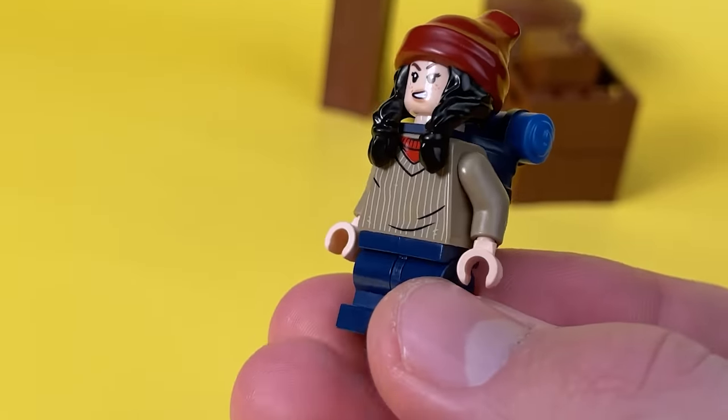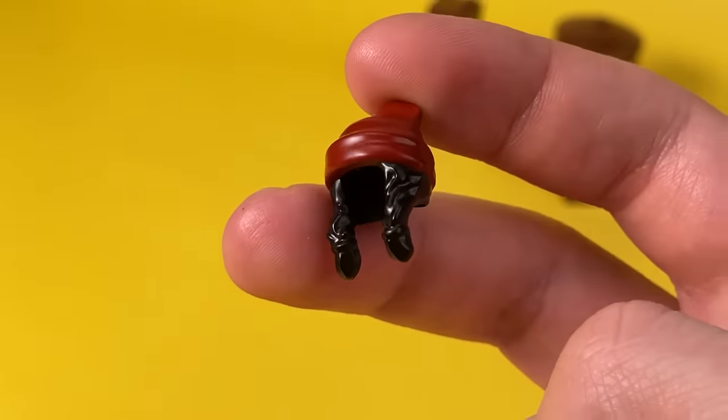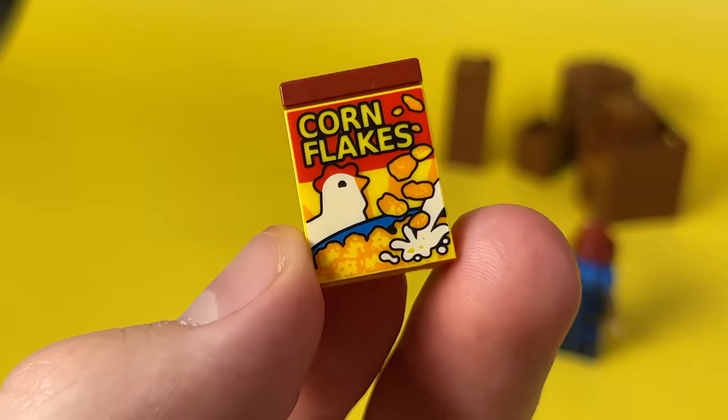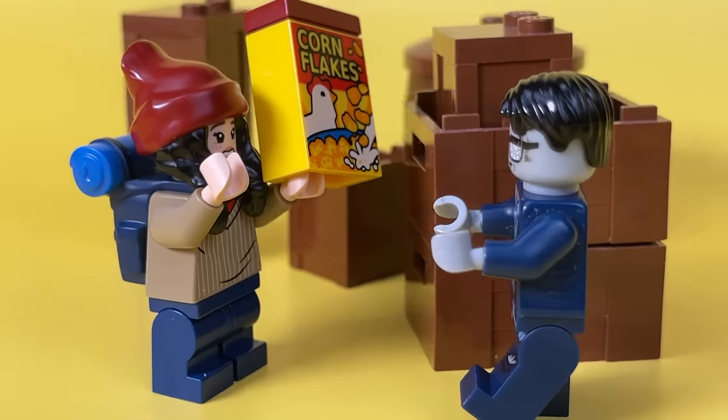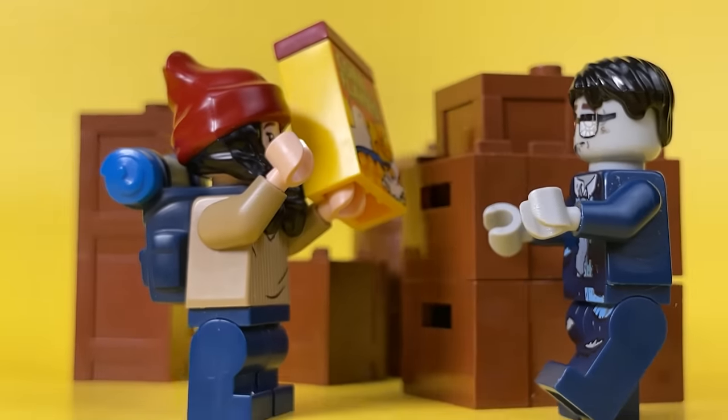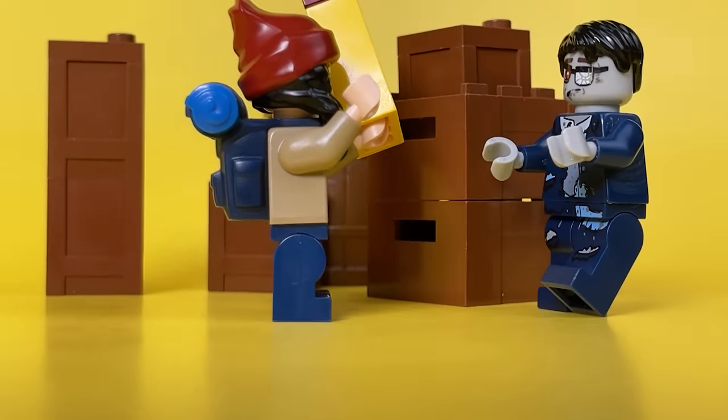An old shabby sweater stolen from Ron Weasley, a hat from a girl with a foal from a recent minifigure series, a detailed backpack from a backpacker, and a box of delicious cornflakes. She has nothing to defend herself from the zombies — one of which jumped out from around the corner and was only a meter away from the poor girl.